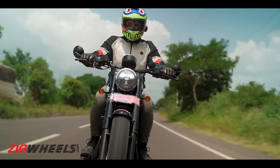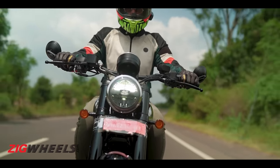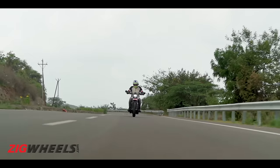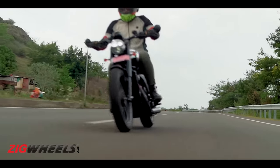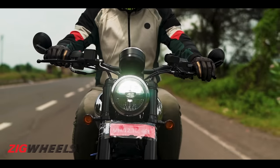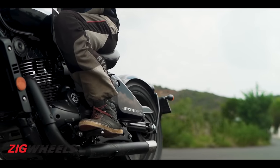All said and done, I quite like opening the taps on this bike on open roads. It's got character which puts a smile on my face at higher speeds. But although it is quite fun and responsive, the vibrations beyond 100 kmph are very, very significant, especially on the handlebar, footpegs, and fuel tank.